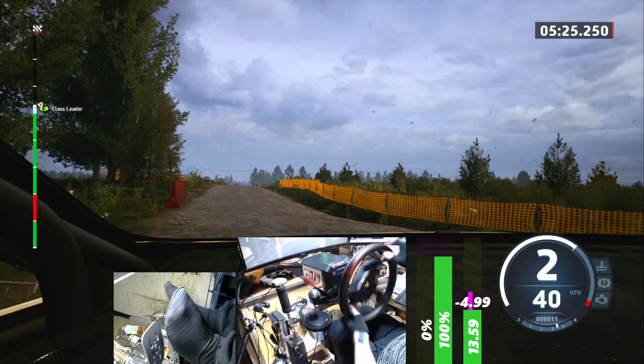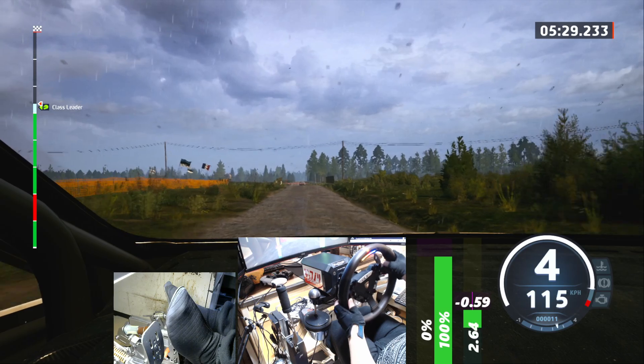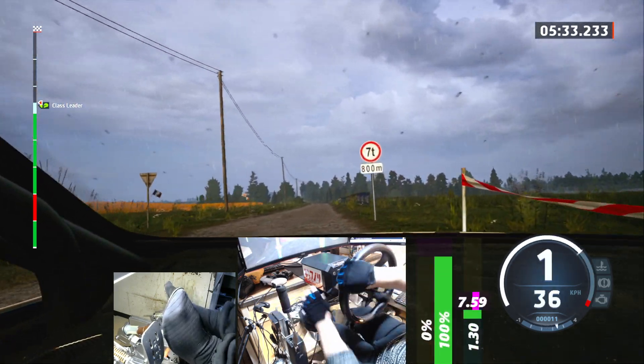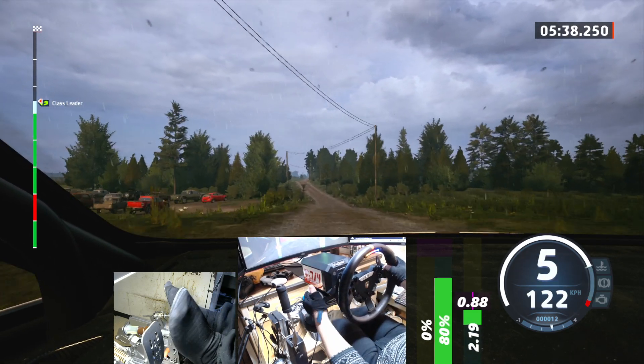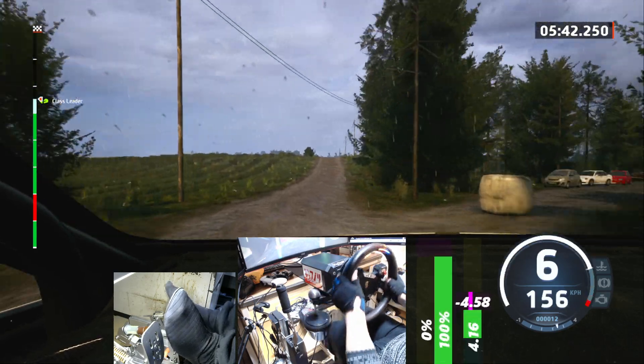30, crest, 120. Turn square left, around bail. 150, narrows, small crest. And slight left, 40. 6 right to the crest, 60. Crest, and left of the crest, 160.